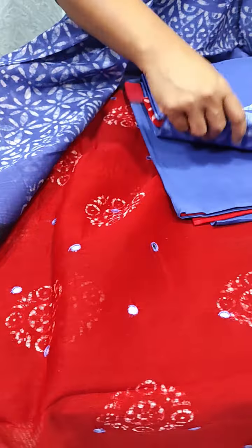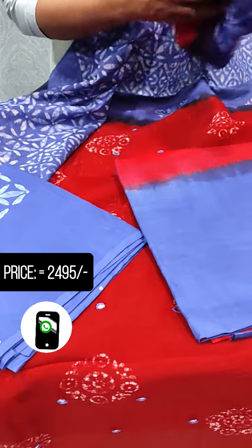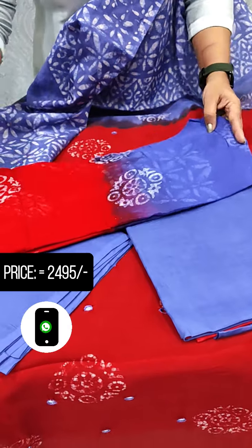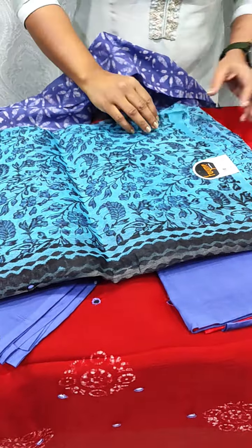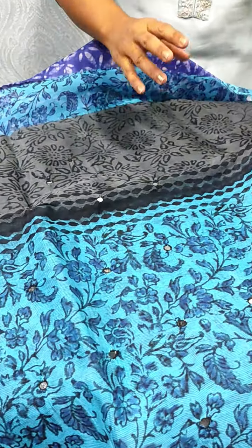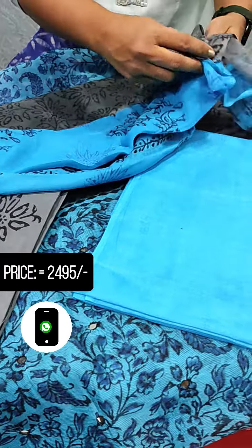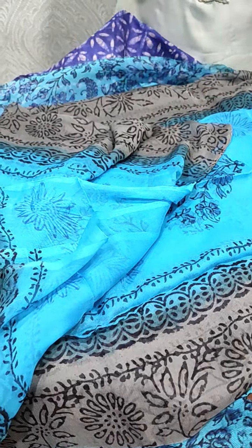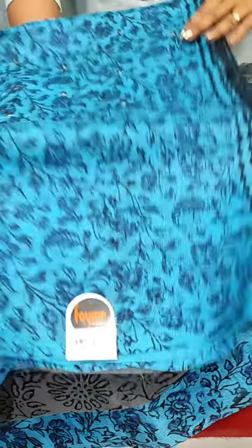This is a printed item with a block print. We have the gray and blue. We have the black and green color — the color is available in different prints. Chopping and mixing the two shades.